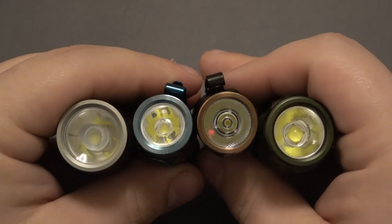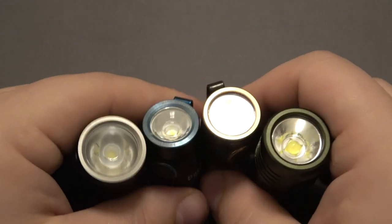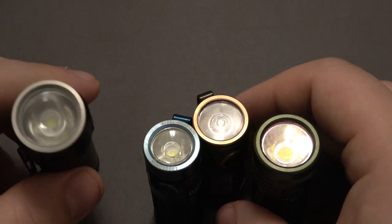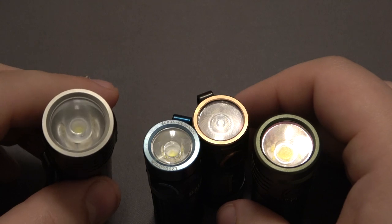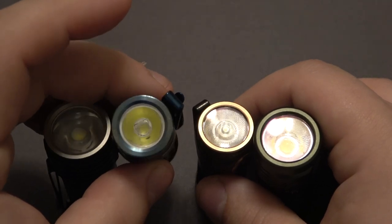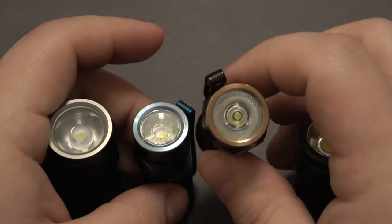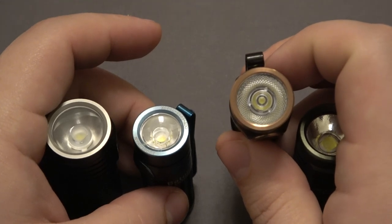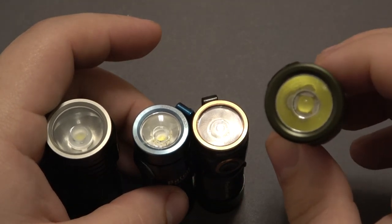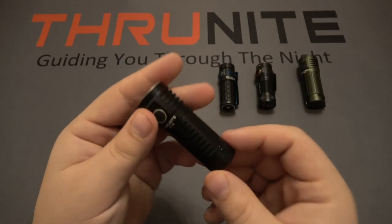Here's the business end of all these flashlights so you can see the LEDs and reflectors and how they're shaped. From left to right: the Thrunite T1S is rocking a Cree XHP50 LED — that's what's allowing the 1500 lumens. The Olight Baton 3 is a fan favorite, but it's unfortunately a question mark — they just mention a high-performance LED producing 1200 lumens. The Phenix E18R has a Cree XPL-HI, and finally the Thrunite T1 is using a Luminus SST40 LED.